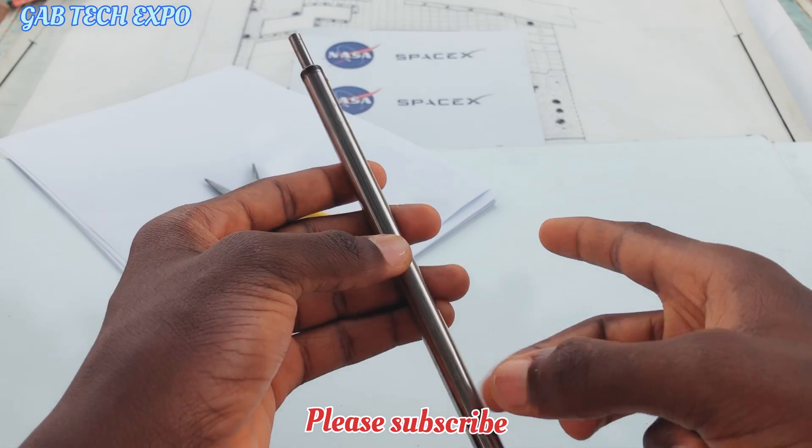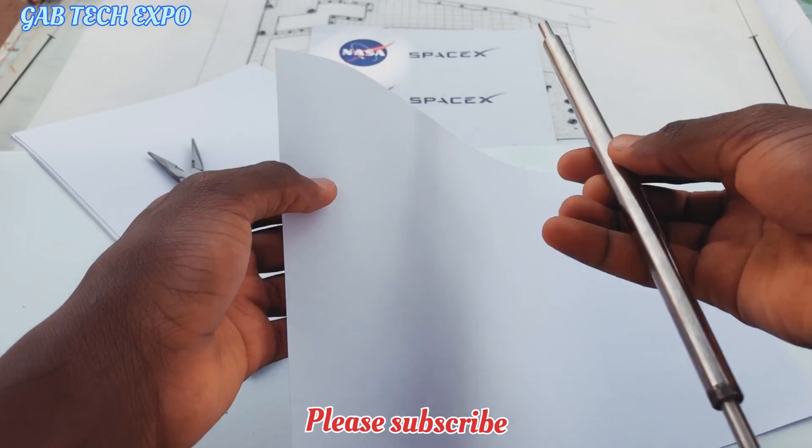Please don't forget to like, share, and subscribe to this channel if you haven't. Thank you for watching the video.